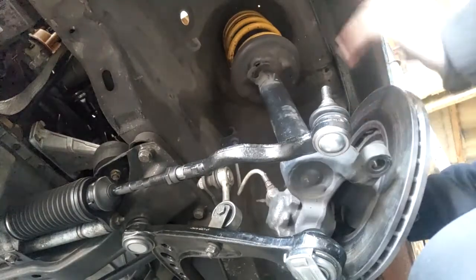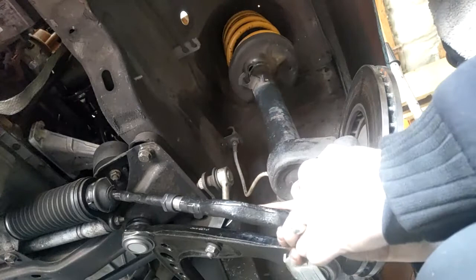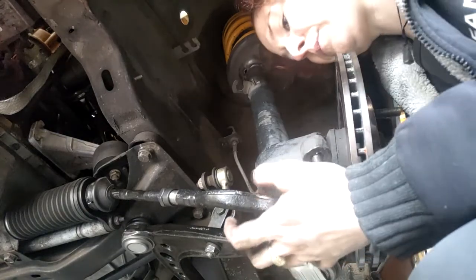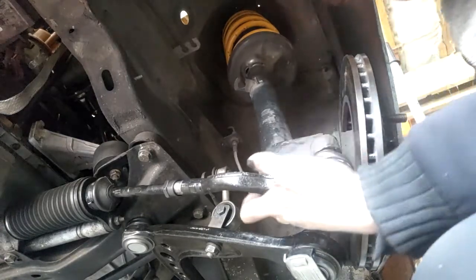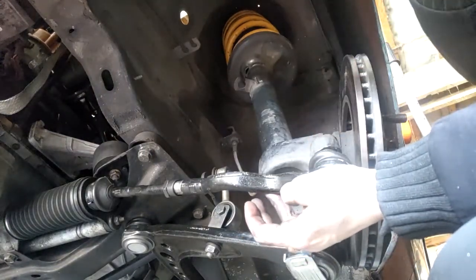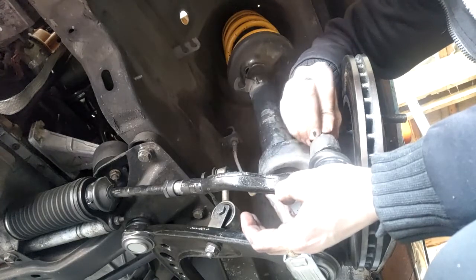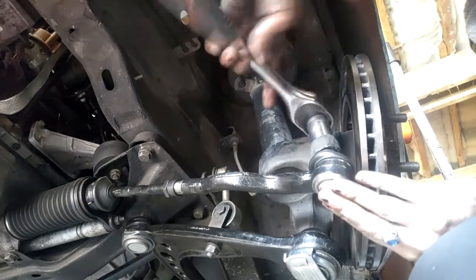Alright, so now we're just going to turn this back around this way and get this up in here. We'll slide that through — you can see the top there. Get our nut and we'll wind that on. Get our 17mm socket and tighten it down.